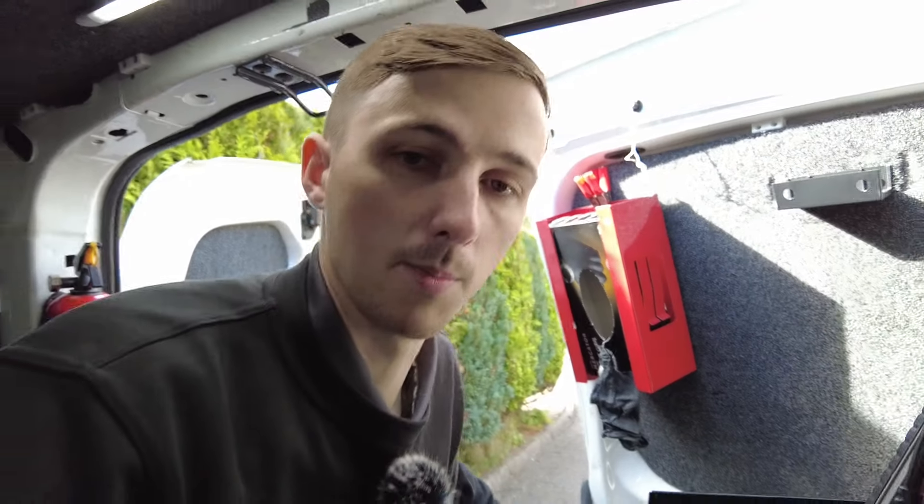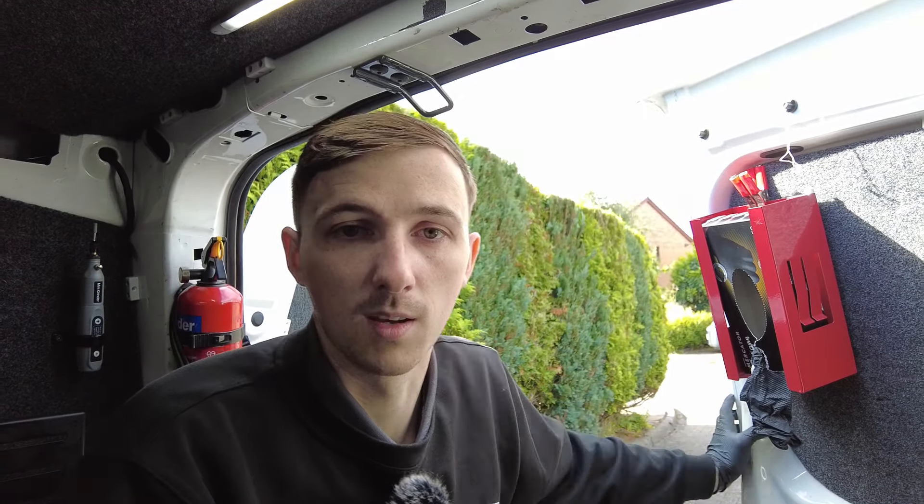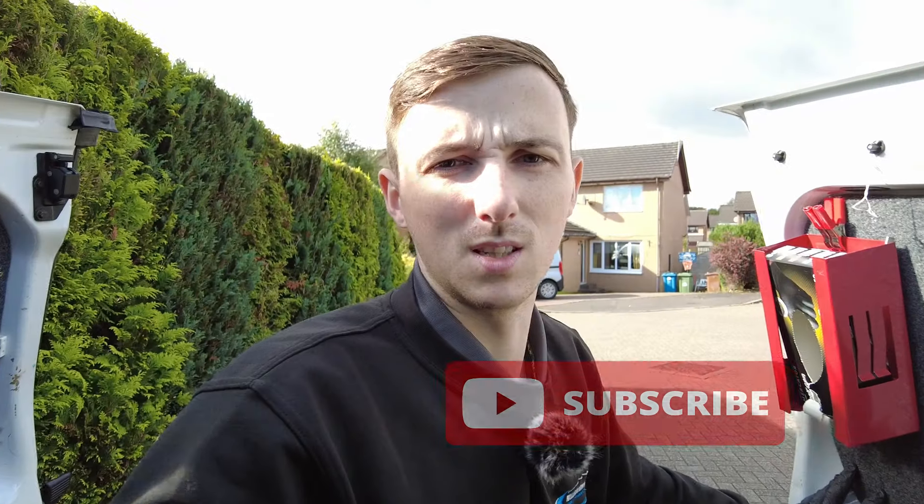After running the car for a little while, the only fault code remaining is in the radio for a battery voltage issue, which is in memory — that'll clear once the battery is properly charged. We're leaving it running to let the alternator charge the battery back up. TopDon have reached out and are sending the T120A, which is a 120-amp battery maintainer — great for programming and stuff like that. That's the end of this one guys, thanks for watching and we'll see you on the next one.